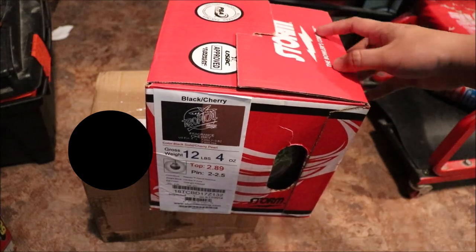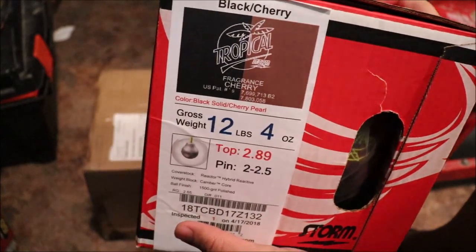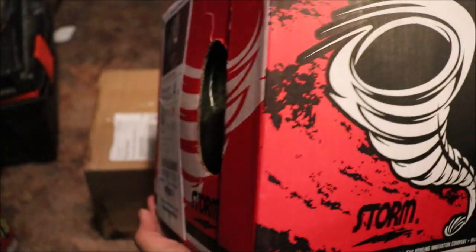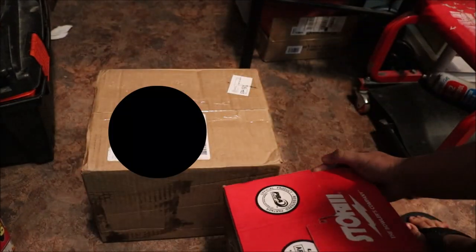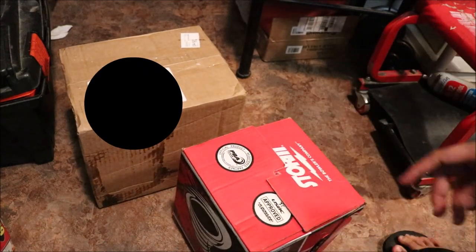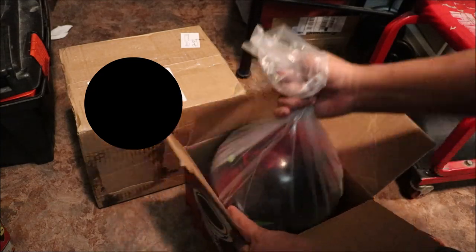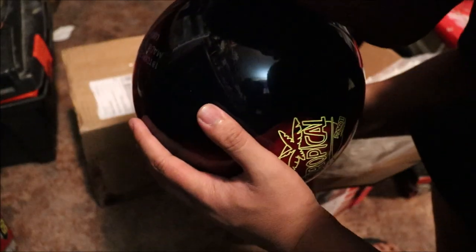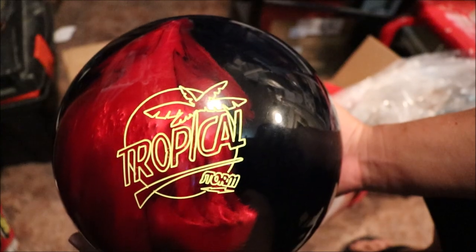The reason I ordered 12 pounds is because I don't want that inverted core, because they might hook too much on me. Even though I already opened this one, let's get started with the Tropical Storm first. Let's open up this box. Oh yeah, look at that — out of the box! Smell it — oh yeah, smells like fruit, like cherry!